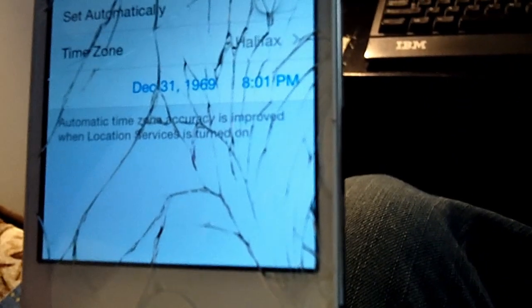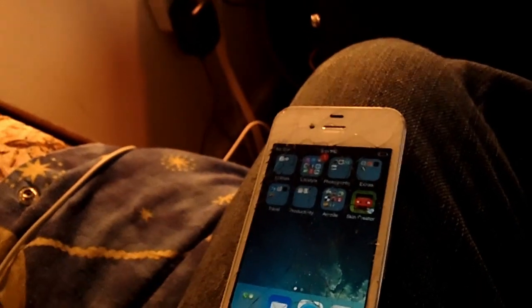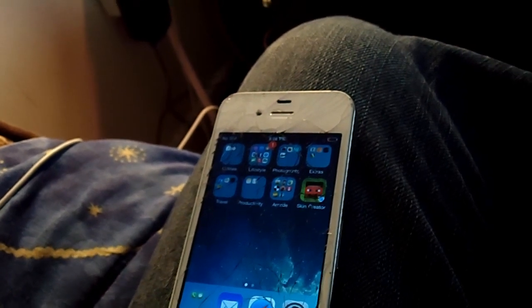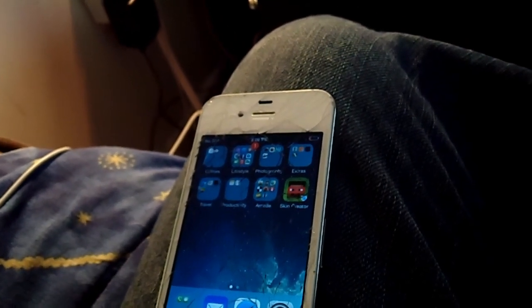I'll just show you why that is — I'm not 100% sure why this works — but if you go to Settings and you look at the time and date, instead of 2014, which is what it is, it says 1969. So I'm not sure why setting it back to 1969 makes any difference, and probably you could set it to 1984, or whatever.